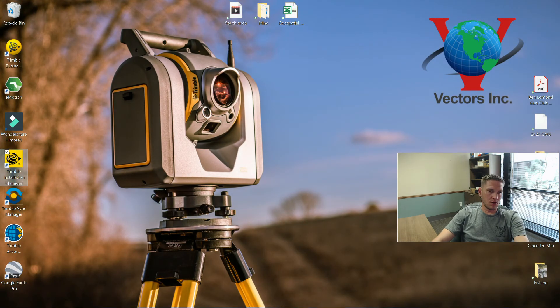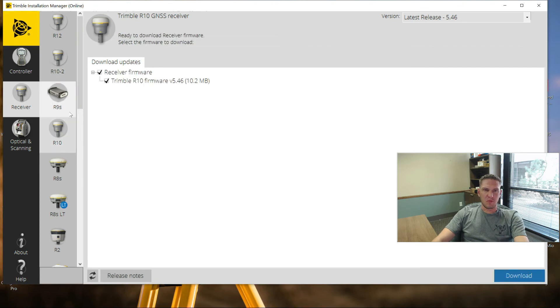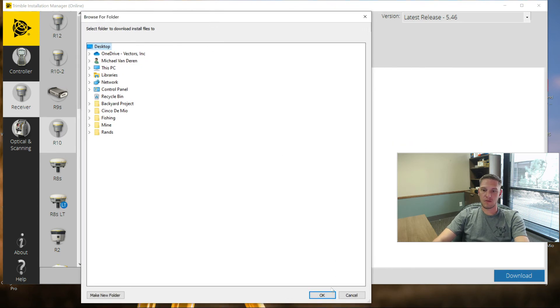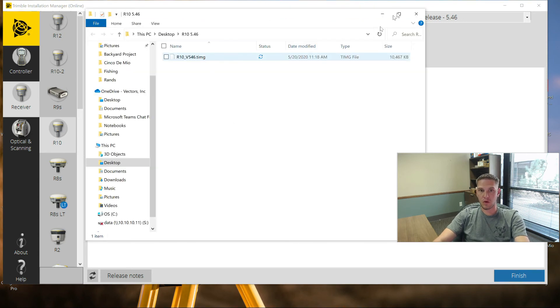To download the firmware for the R10, I'm going to open Trimble Installation Manager again - the same process we went through earlier under receiver. If I don't have the cable, I can use this Download button up in the top right. This is going to be on an R10 receiver - make sure you pick the right receiver. Here's the firmware itself and I can download this to use later. If I download the firmware here and throw it on the desktop, that will work just fine. Here it is - the TIMG file, which is what we need on the web UI.